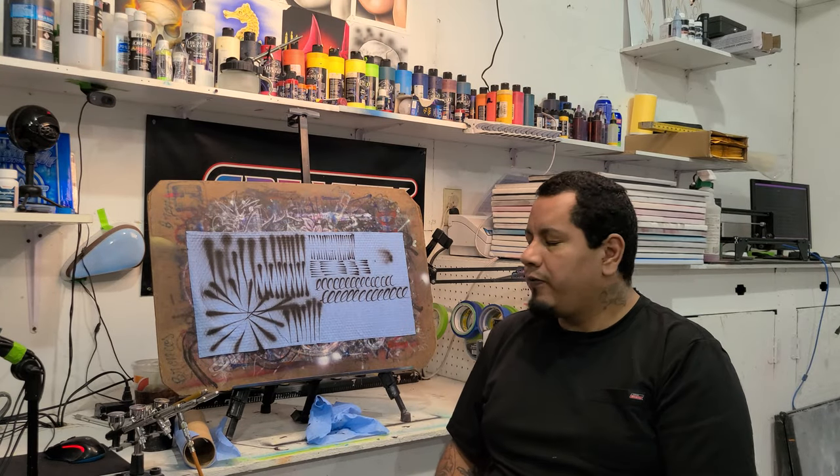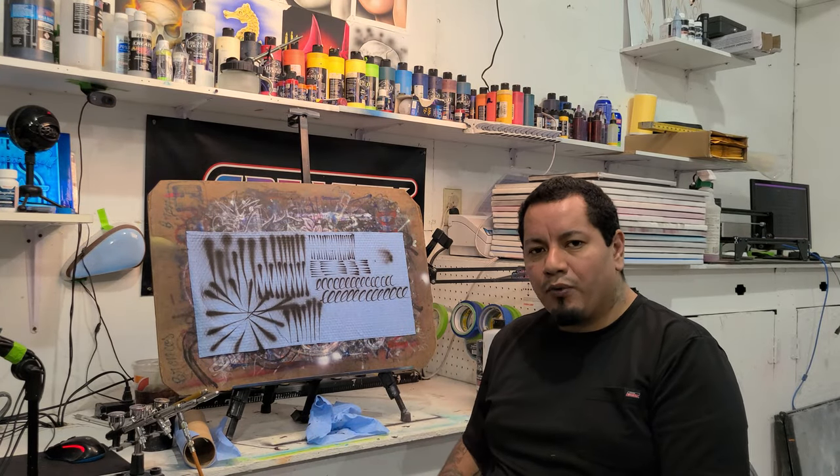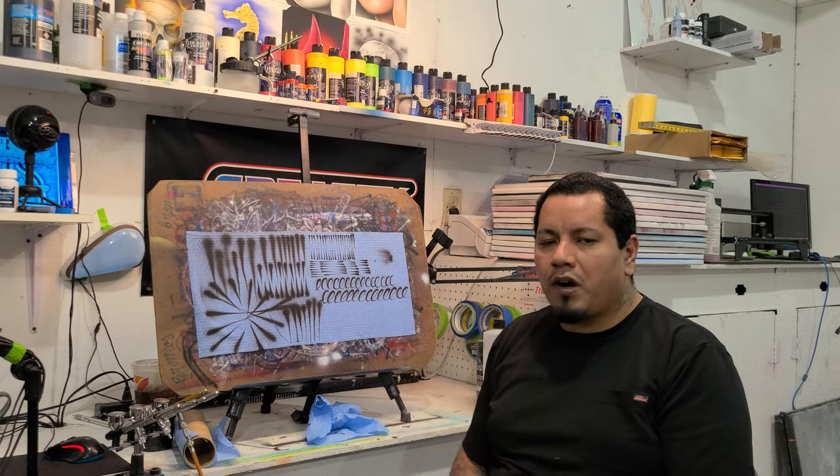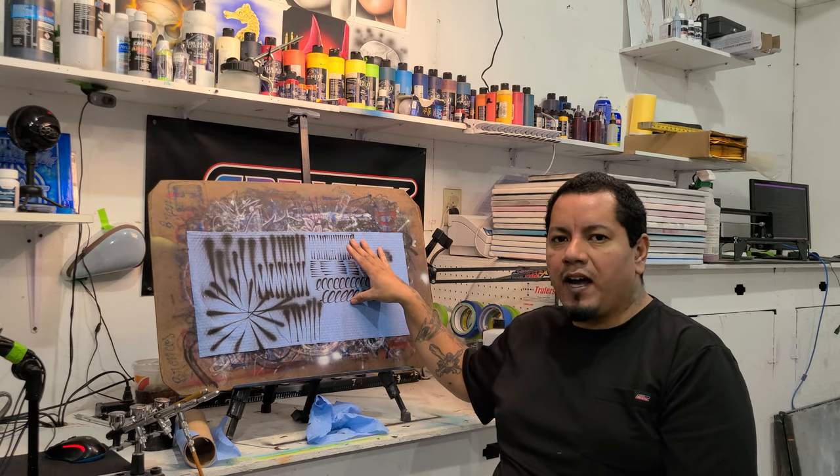What's up guys, got another video for you today. We're going to retouch on dagger strokes and get you guys from going from some nice broad dagger strokes to getting into some nice fine stuff.